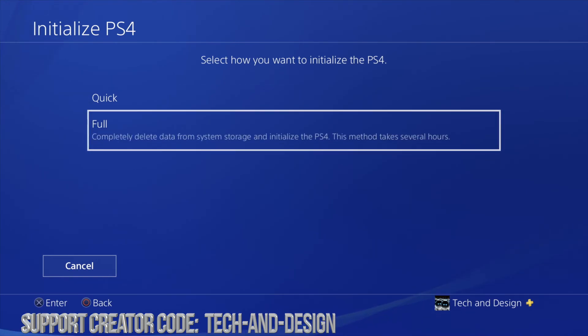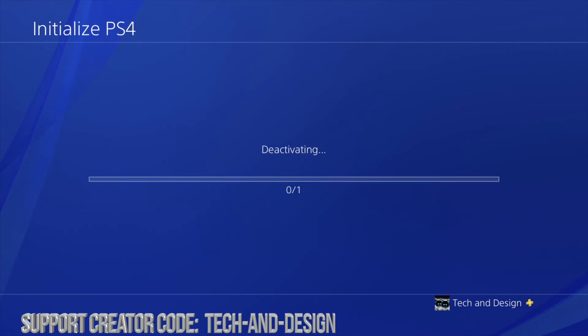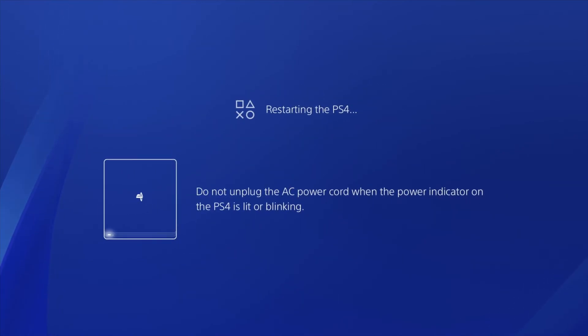In this case we're going to assume you're selling your PlayStation, so we're going to go with Full. We're going to click there, initialize this — and it's deactivated. From here just press Yes, and it's going to restart your PlayStation.